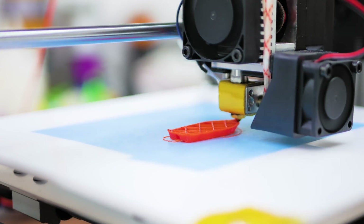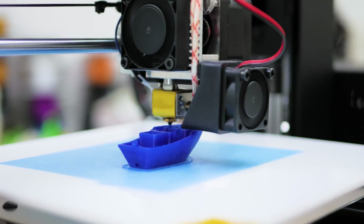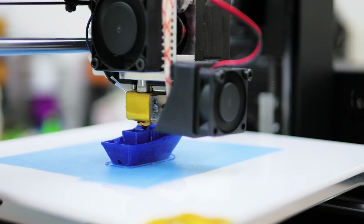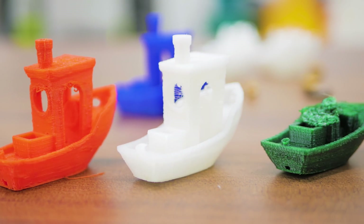The ultra-soft print did require a slightly higher extrusion rate than what I had set in the G-code, probably because the tension was a bit too low. But overall, this has been quite frankly an amazing experience with flexible filaments.